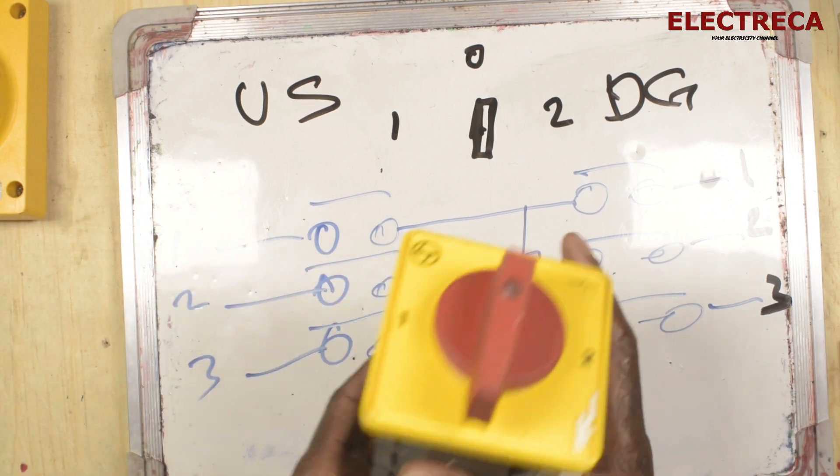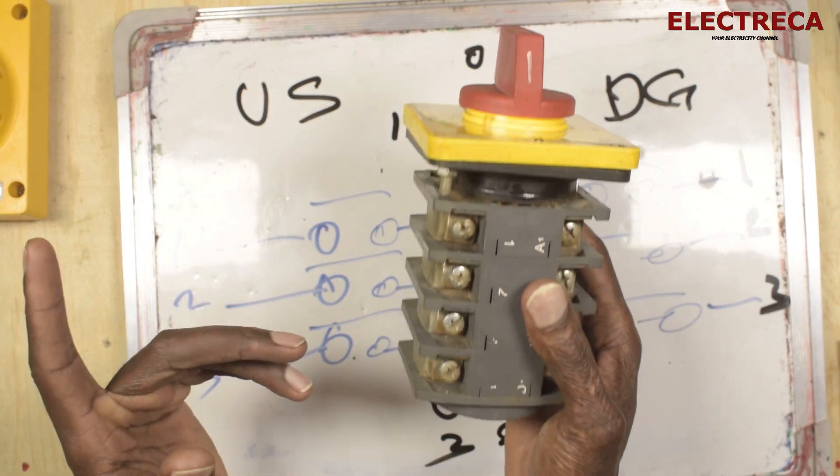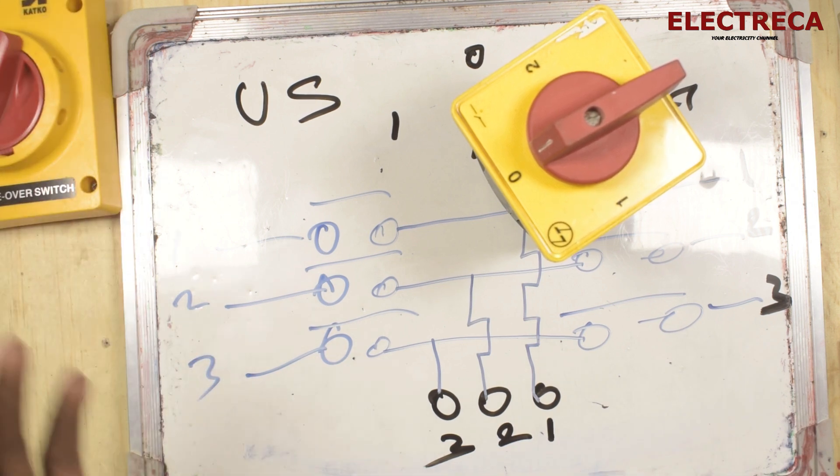That's how a manual changeover switch works. If it's been a challenge, there you go. Don't forget to subscribe, like, and share. Thank you very much for watching — until next time, I'm out.